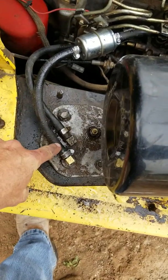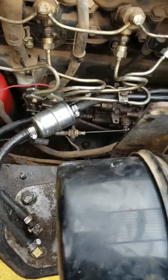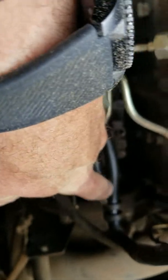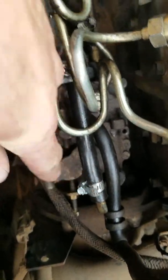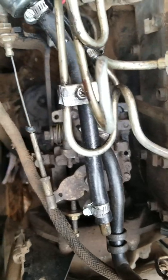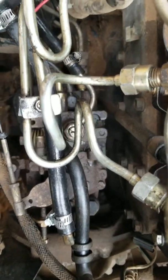First things first - this one had a bad hose right here, so I had to replace it. When I did that, all the diesel came out of the line. Now I've replaced it. There's a little fuel filter there, and here it goes into the injector pump.